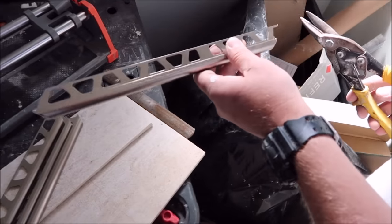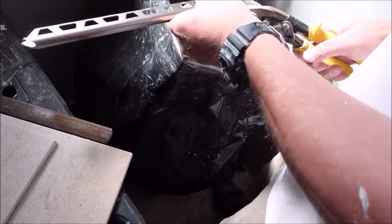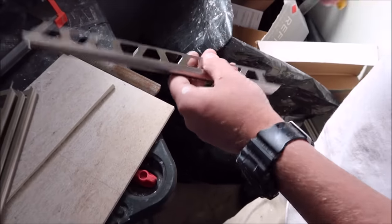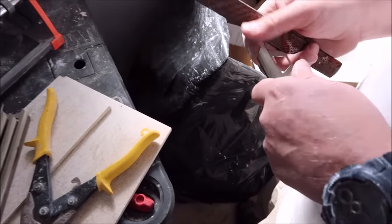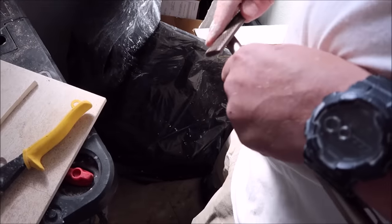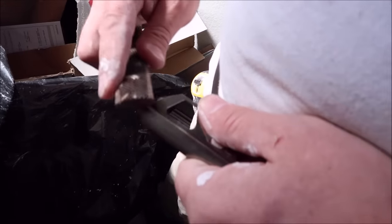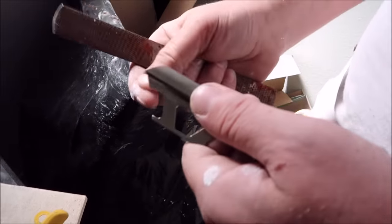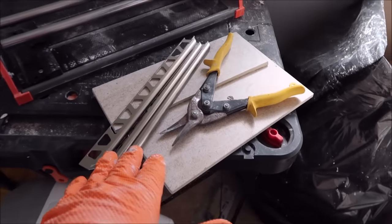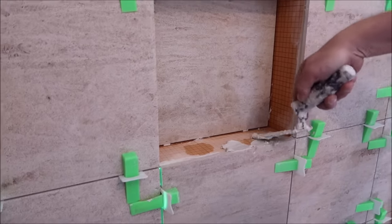After you cut them, grab some tin snips to remove this portion of the trim. Also grab a file and just file down the edge just a bit, just like that. Do this to all four pieces and we're ready to install.